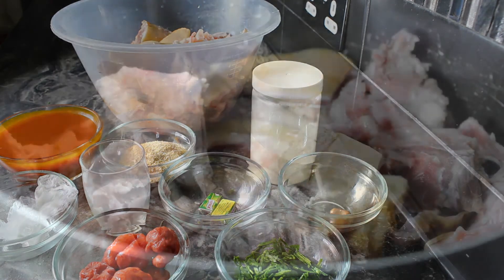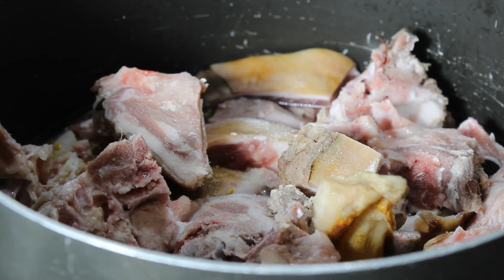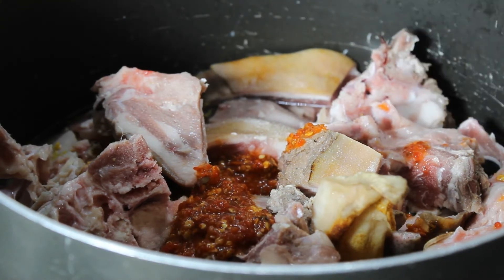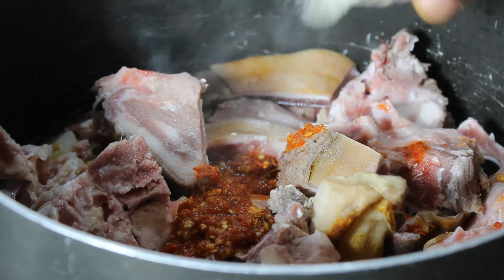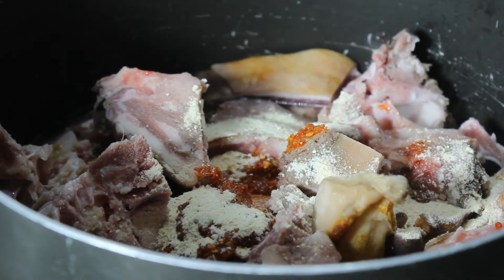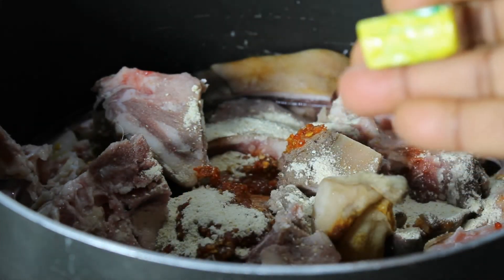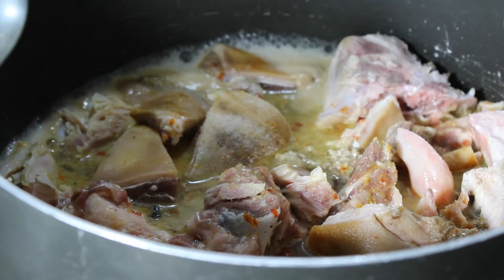Moving on to our goat head — I'm adding some salt, the blended pepper, and onion powder. I'll cover it and allow it to cook very well for about 30 minutes. I've added some water and covered it. After the next 30 minutes our goat meat is well cooked.